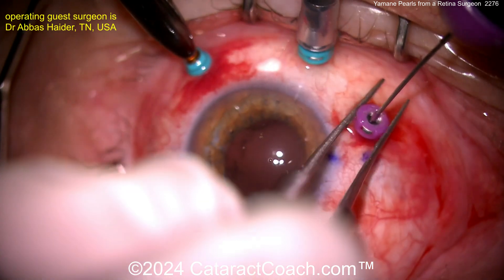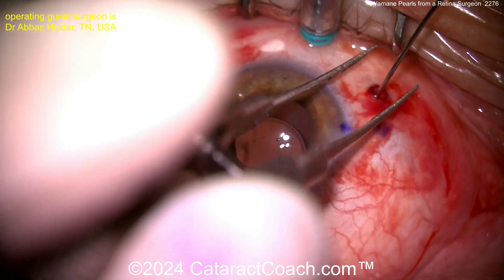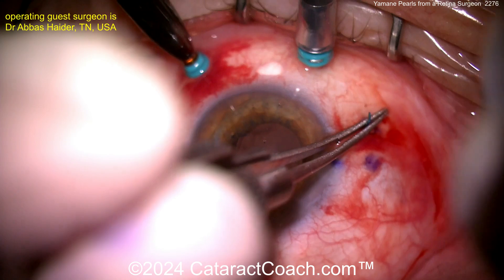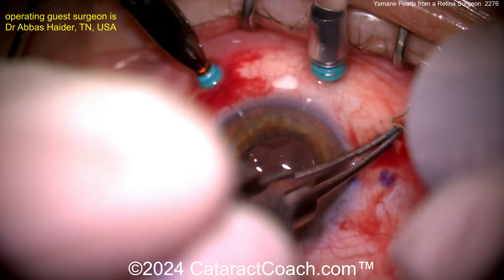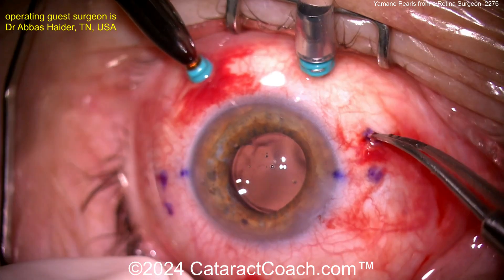On these cases, the lens tends to sit in an effective lens position similar to being in the bag. I tend to aim for a little bit of myopia on these eyes — don't aim for plano; aim for about minus one, and I think you'll be pretty happy there. Now doing the flange technique on the end, creating a flange on that haptic, and this eye is going to do great.